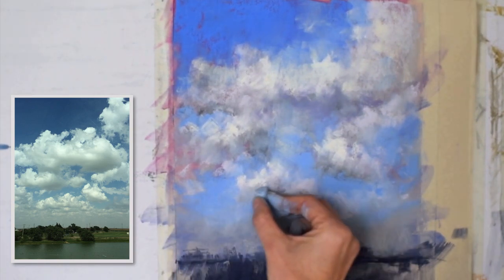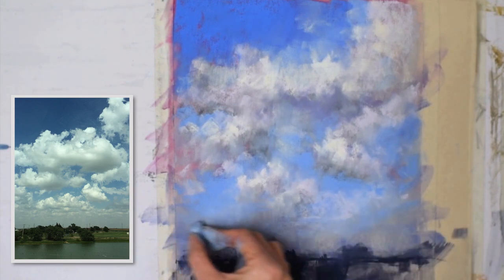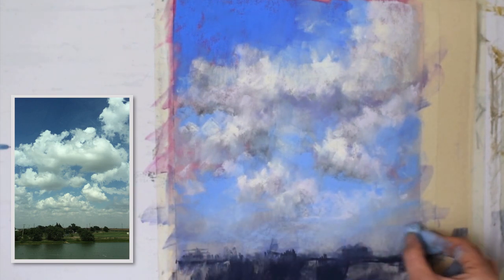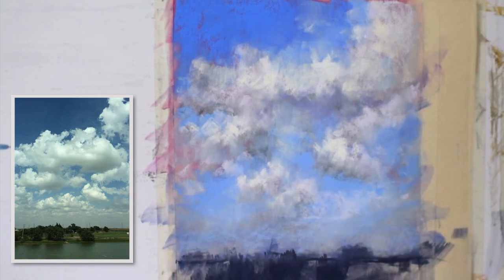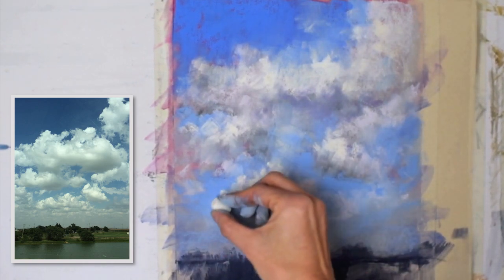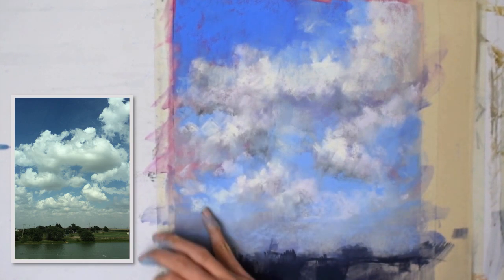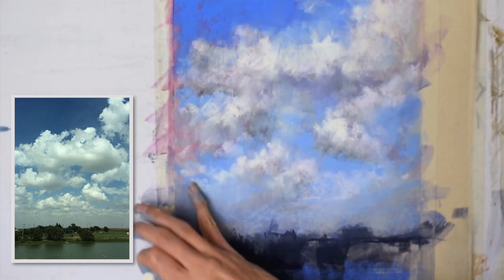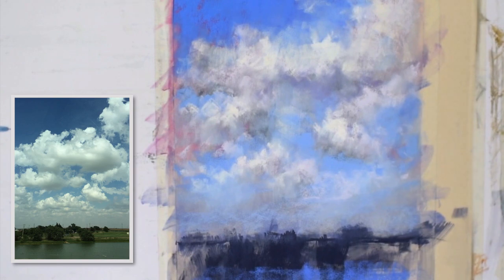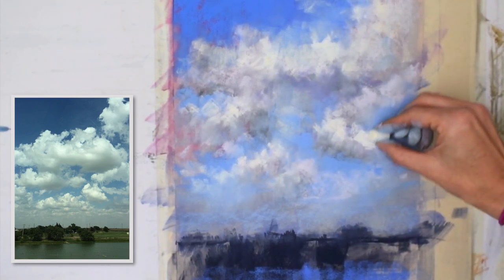Working these pastels in, I'm wanting to add a little bit of light towards the horizon line, and of course I haven't even worked on the foreground yet. I tend to work this way every time I do a sky — I work the sky first and then the land, mostly because all of this pastel dust is drifting down the paper.